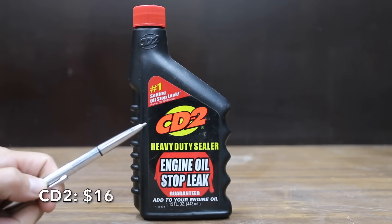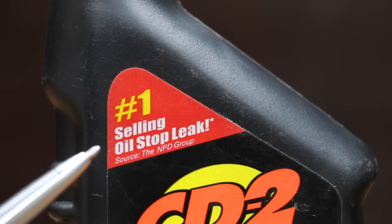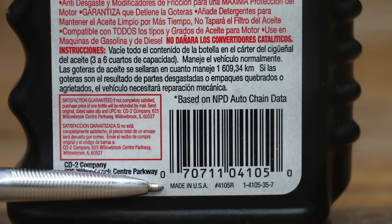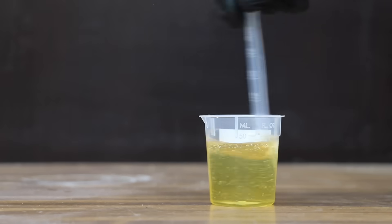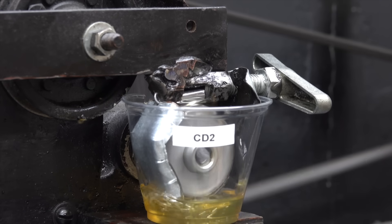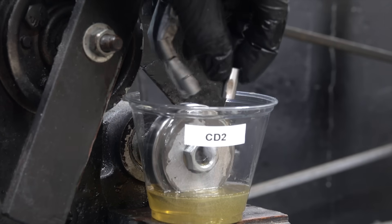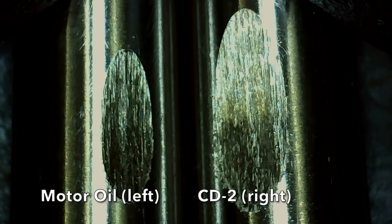At a price of $16, the same as the Lube Guard, is this CD2. It claims to be the number one selling oil stop leak and claims to offer anti-wear protection — we're going to test that. CD2 is made in the USA. There's no cloudiness when mixing, and the oil and CD2 are not separating after five minutes. There's actually more friction with the CD2 than with the Lube Guard, and the test pen is very hot with a lot of damage at 9.33 millimeters — by far the most yet.